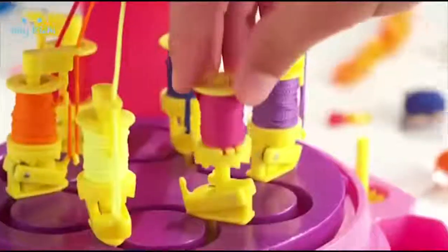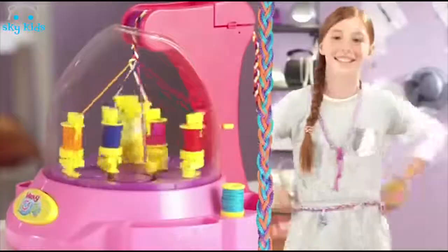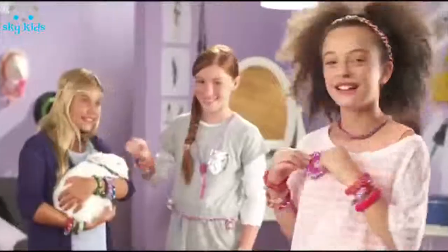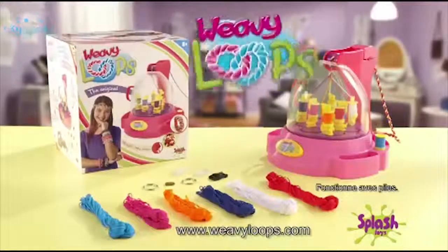Prête pour un atelier super créatif? Avec la machine à cordons multifils, fabrique des cordons uniques. Enroule tes fils sur les bobines et la machine les tresse ensemble. À toi de les tisser pour créer des accessoires plein de couleurs! Weave a Loops Maker par Splashtoist.